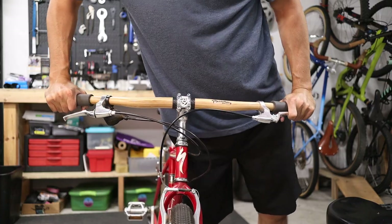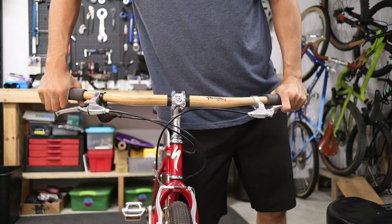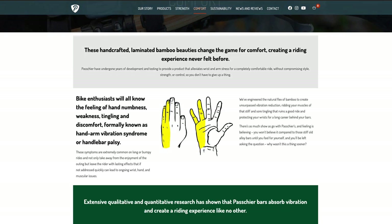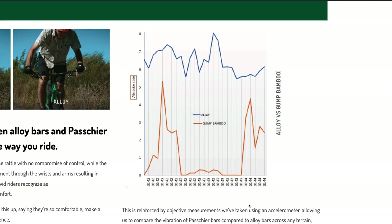A flexible handlebar like the Pashier bamboo handlebars is less stiff than, say, a cheap alloy bar, but that doesn't imply anything about the strength. Interestingly, the website does indicate that these handlebars are not intended for extreme mountain biking, but rather touring and commuting, which does beg the question of how strong they are exactly. It would be nice to see some data resembling a modified stress-strain curve for bending, or even just a statement of the yield strength of the bamboo laminate they use.